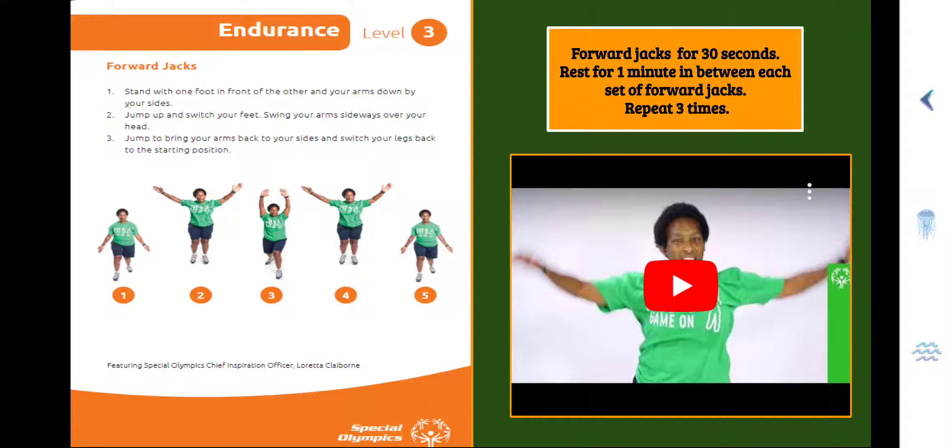Rest for one minute in between each set of Forward Jacks. You'll repeat three times. So you'll play this video, do the exercise, pause it, take your break for one minute, get a sip of water, play it again, do the exercise, take a break, and then play it again. Alright, you guys ready? Here we go, Forward Jacks.